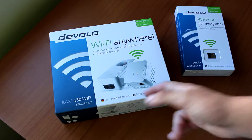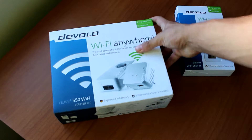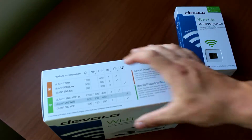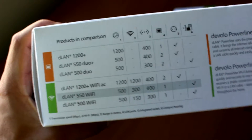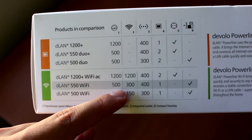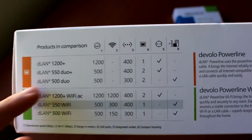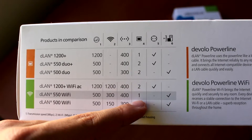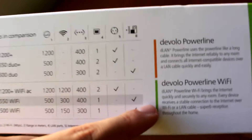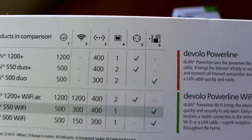We have a three-year manufacturer guarantee, which is really interesting. This is a 550 model, so it should be 550 megabits per second — at least theoretically. Looking at the specs, we have a 500 Mbps wired connection, a 300 Mbps wireless connection from the second powerline connector, and a peer-to-peer speed of around 400 Mbps. It also says the powerline connectors are small in size, making them easier to position.